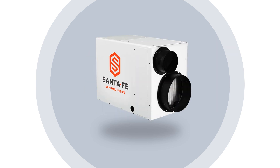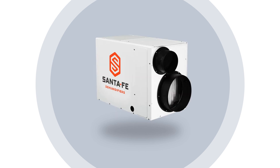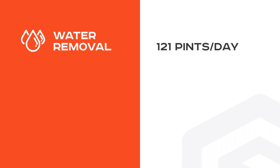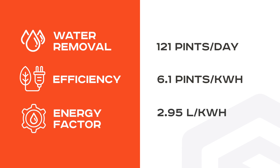The Santa Fe Ultra 120 Dehumidifier is designed for energy efficiency and quiet operation. It removes up to 121 pints of water per day, has an efficiency of 6.1 pints per kilowatt-hour, and an energy factor of 2.95 liters per kilowatt-hour.